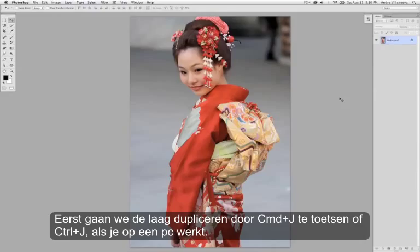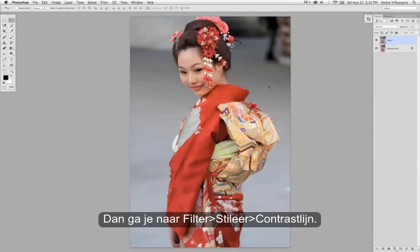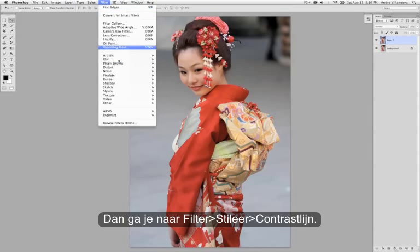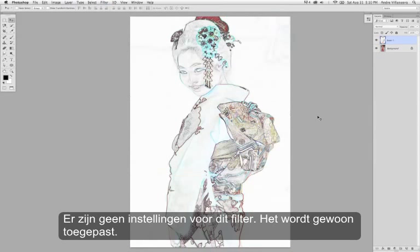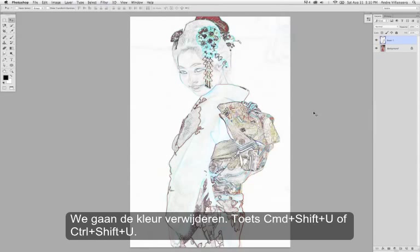First step is to duplicate the layer by hitting Command-J or Control-J on the PC. Then we're going to go to Filter, Stylize, Find Edges. There's really no settings for that, just going to apply it. Let's get rid of the color — hit Command-Shift-U or Control-Shift-U.